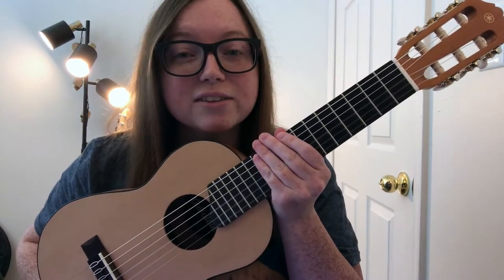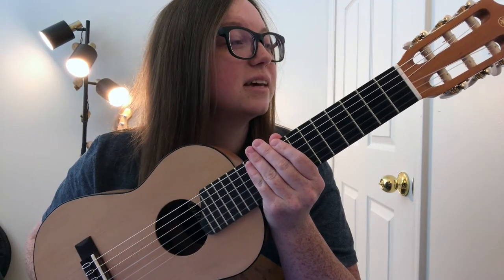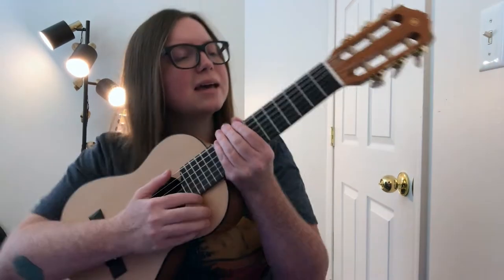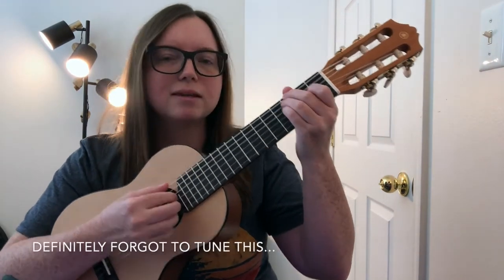Next up is my Yamaha Gitalele. I love this thing and I featured it on my song Midday. It kind of sounds a little bit like this.